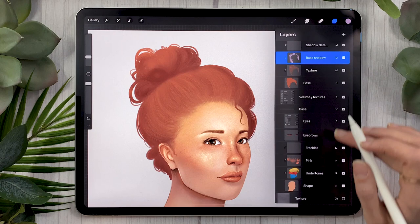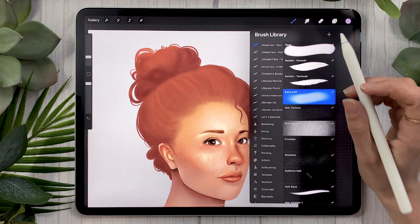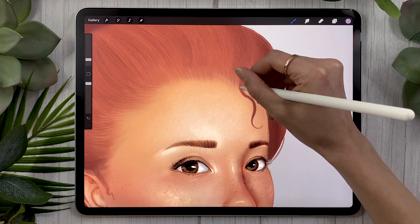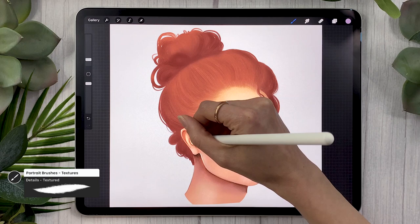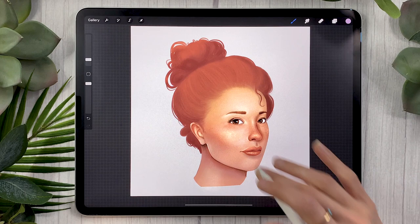If you are following from the first tutorial, go back to the volume and texture layer. In the hair shadow layer, which is set to multiply, we're going to use a more detailed brush — either the detail texture or detail smooth brush from the pack, or any brush in the Inking and Sketching panel that you like. We're just going to draw the shadow that would be cast on the skin or face from the hair. So if you have a little hair strand falling on the face, you'll definitely have a shadow behind it. You might not necessarily need this layer, so you can skip it if you don't need it.